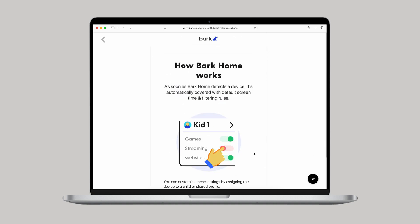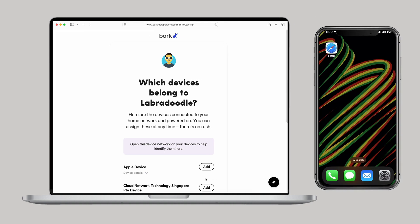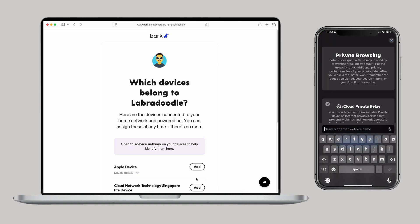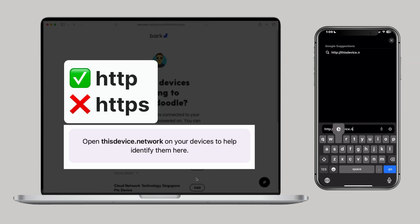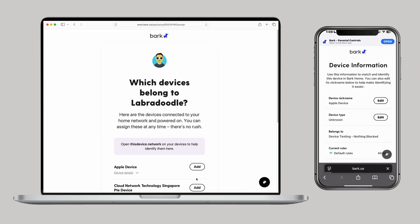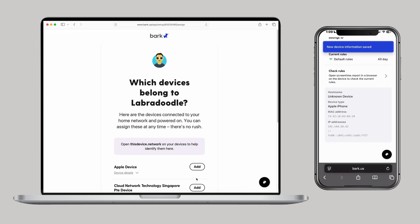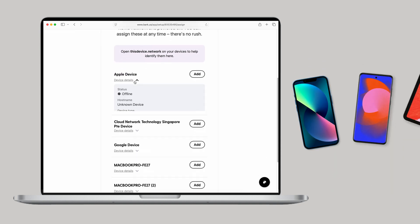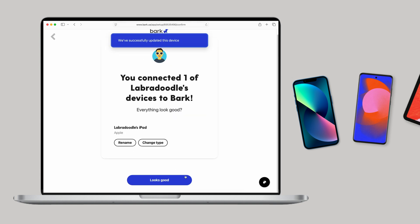If you've successfully paired the Bark Home to your account, you'll continue using the Bark site or Bark Parent app to manage your devices. You'll want to start identifying and renaming devices so you can set up the app and site blocking rules you want. The easiest way is to grab the device in question — for example, your personal parent phone — go to device.network on a browser on that device, and there you can easily rename it to 'Dad's iPhone,' for example, and assign it to a group like 'ignored.' Then repeat for your family's other devices connected to the Wi-Fi, like smart TVs, gaming consoles, their phones, etc.